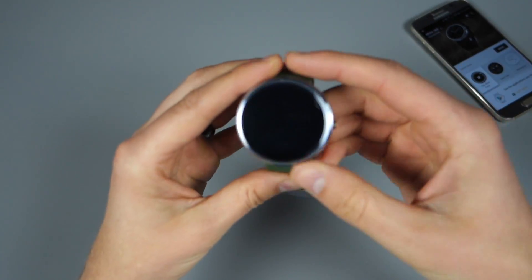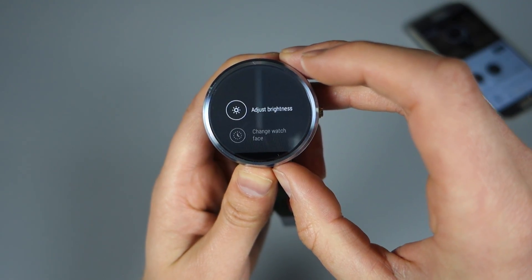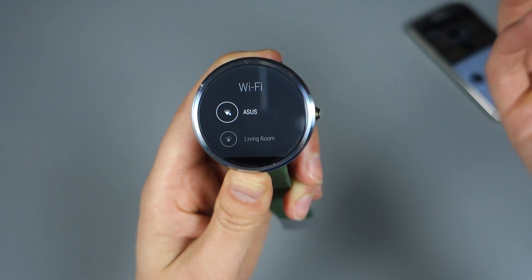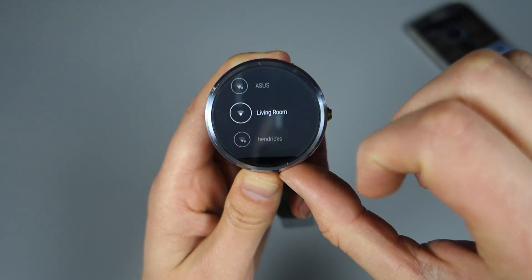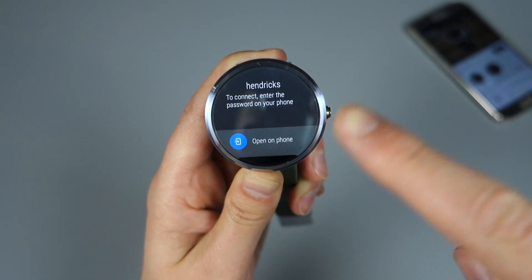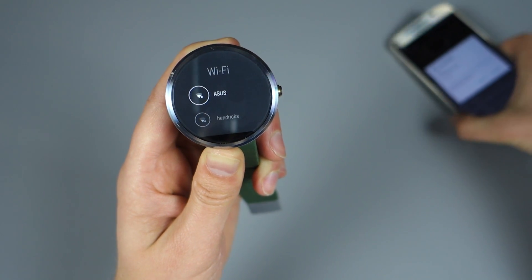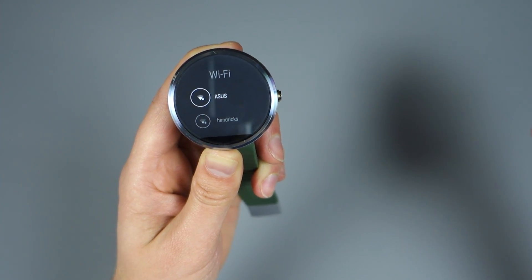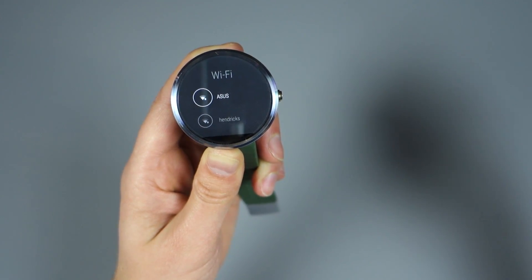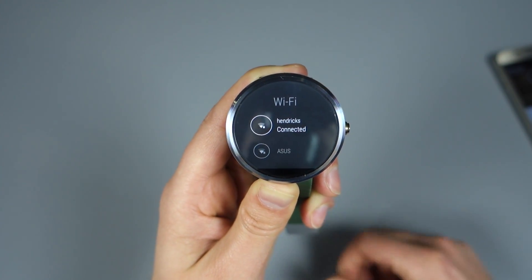Set your phone back down for a second and grab your watch. From the watch we're going to start walking through this process. Get into settings, which you can do by swiping down from the top and tapping on settings. In settings, find Wi-Fi settings and tap on that. It should start searching for available Wi-Fi networks nearby. Tap on the one you want — it's going to require that you punch in the password for that network on your phone. So tap 'Open on phone,' get the prompt, type in the Wi-Fi password, and connect. Now it's authenticating and obtaining an IP. And connected — that worked.